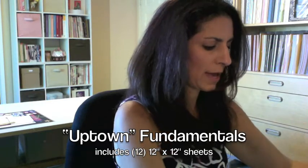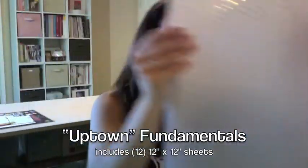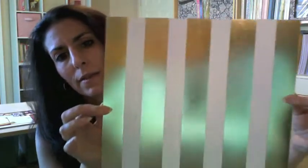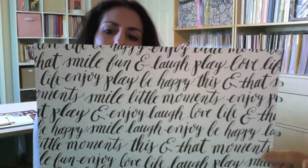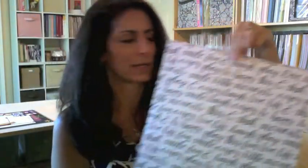We also have a paper packet called Uptown. This one also has some gold foil which is really fun. There's a vellum sheet that has gold foil polka dots on it, which I think is very sweet. And there's cardstock with white and then gold foil large stripes. And there's one with all kinds of words like laugh, love, life, enjoy, play, be happy, smile — and on the back it's gray. So there's gray and white and black and white, and whichever works with your project you can use.